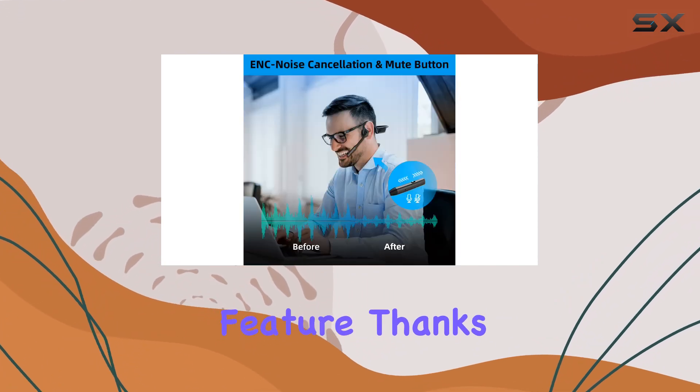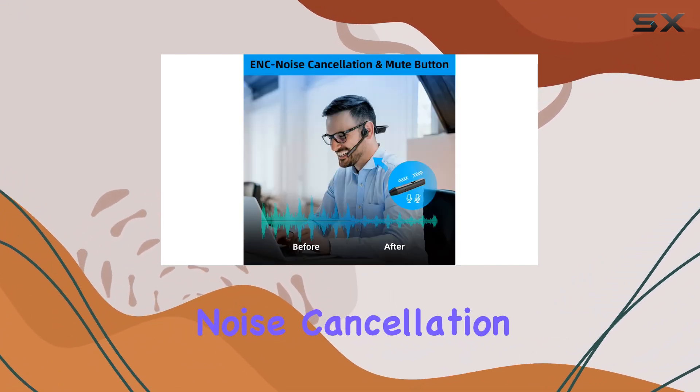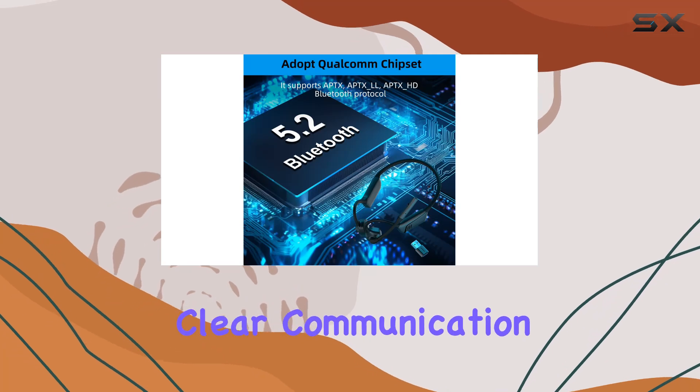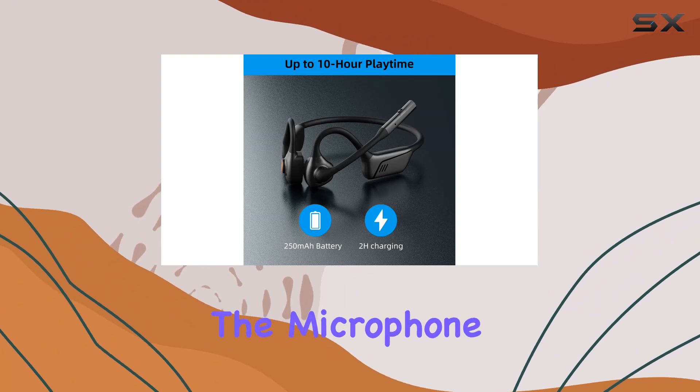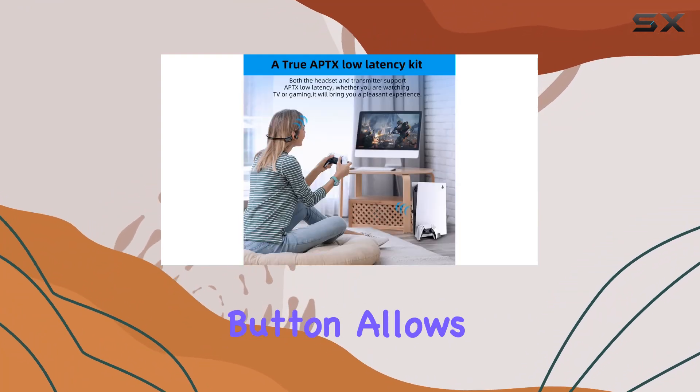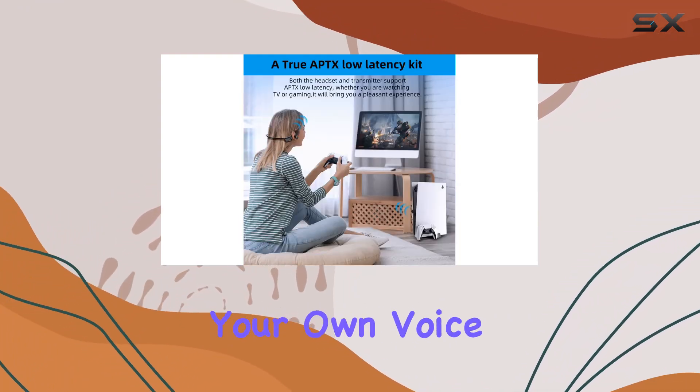The noise-canceling feature, thanks to the ENC Environmental Noise Cancellation Technology, ensures clear communication by eliminating background interference during calls or meetings. Additionally, the microphone's thick mute button allows you to hear others while blocking out your own voice when needed.